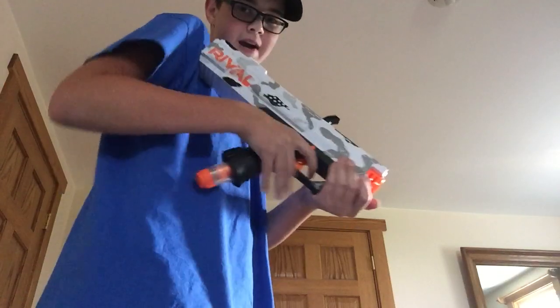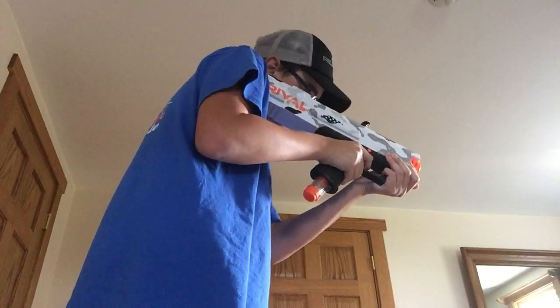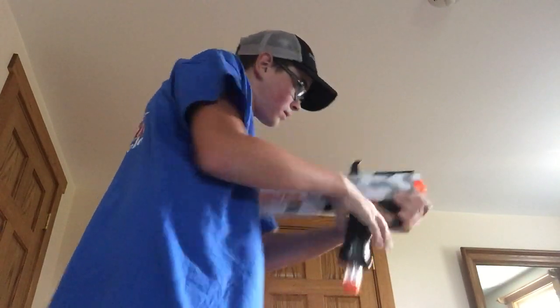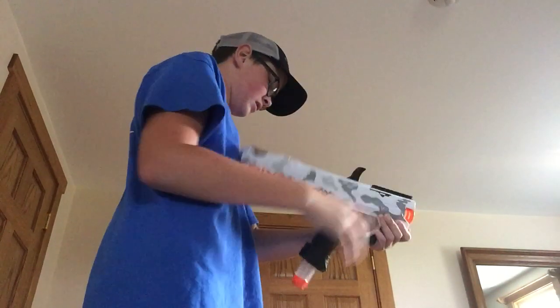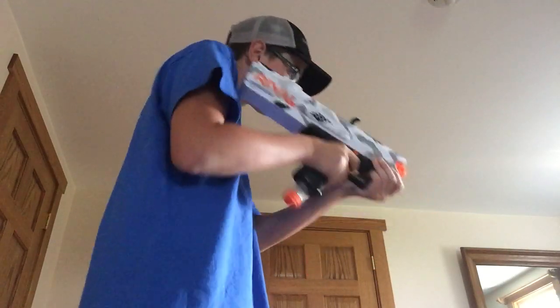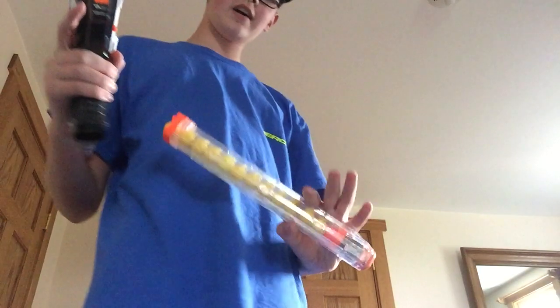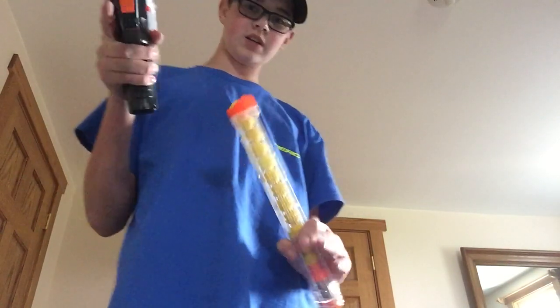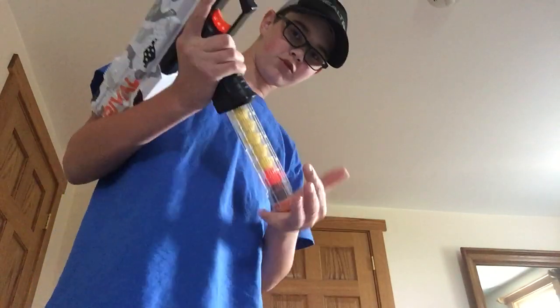Now I have eight rounds because I just added another mag. So let's just shoot it. The short one's the seven-round mag and the long one's the twelve-round. The twelve-round mag is not included with the blaster — I just have other Nerf guns that shoot these. I think at Target you can also buy these separately. This is a fully loaded twelve-round mag.